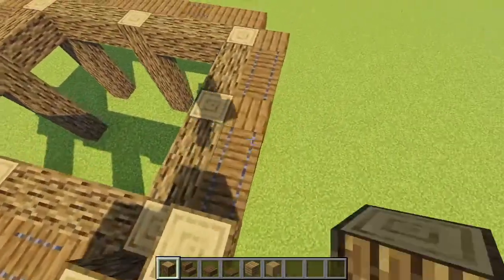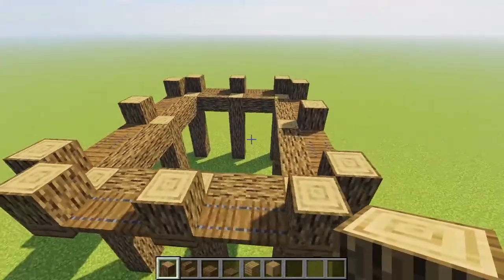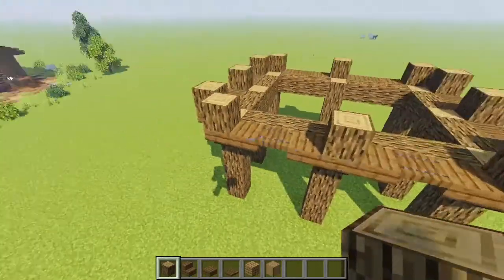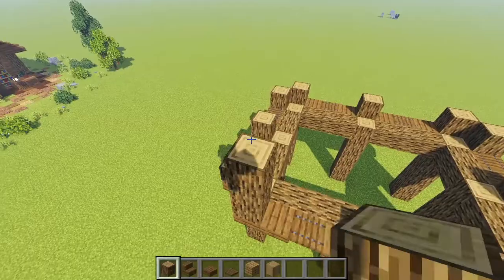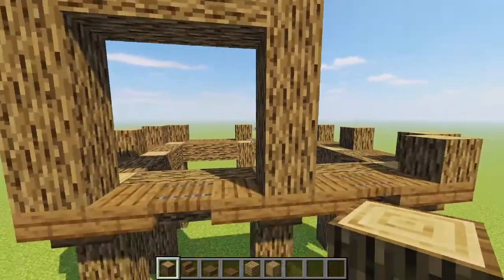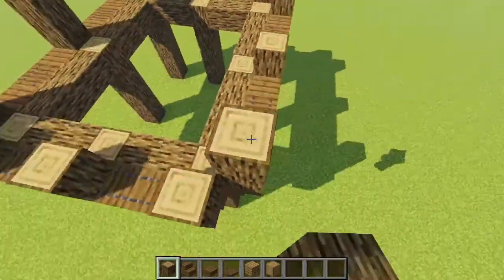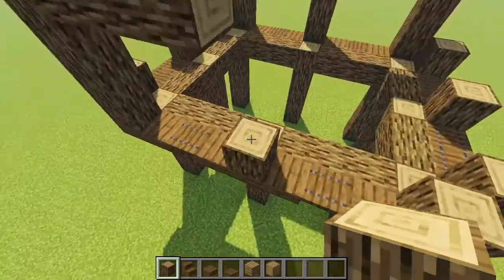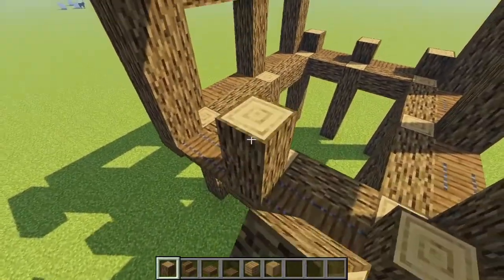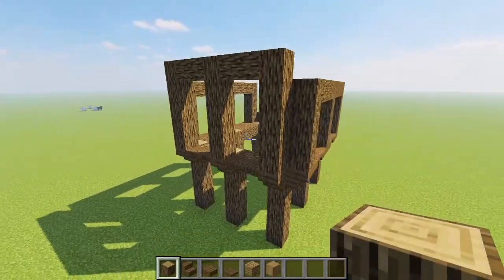Then we're bringing up our supports on all of our stair blocks, making our next set of pillars. These ones have a few different heights — on the front and back we're going up three and capping it off, giving a little three-high segment. Over on the sides we're bringing them up by four for a total of five, so the sides are one higher than the front and back.